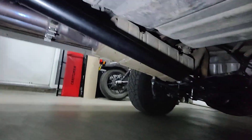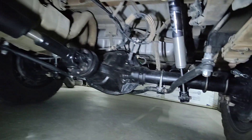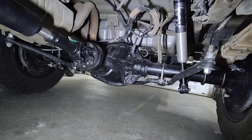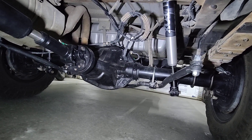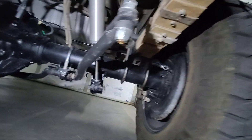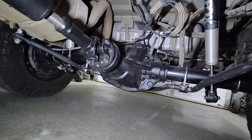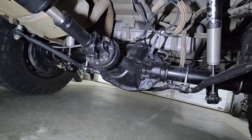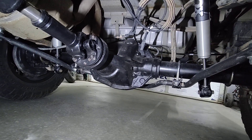Rear axle — I've got the 1350 CV driveshaft here. I'm using a Sterling 10.5 out of a 2012 Super Duty. This was the matching axle for the front axle I got. I did have to relocate the spring perches and shock tabs, as those are different between the F250s and the van, so that required some cutting and welding. I also re-geared this axle — it had 3.31s in it and I went to a 4.30 gear ratio.